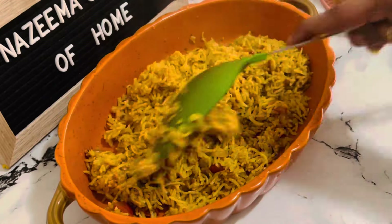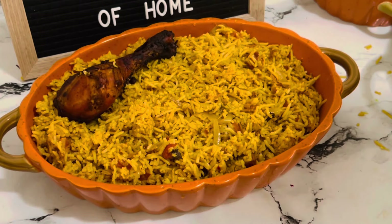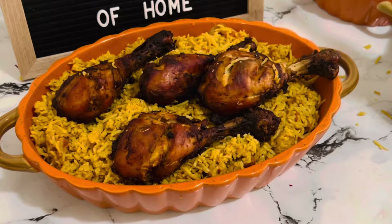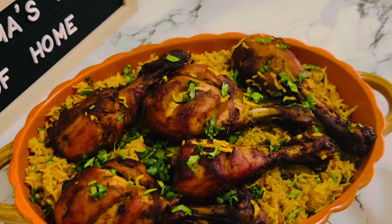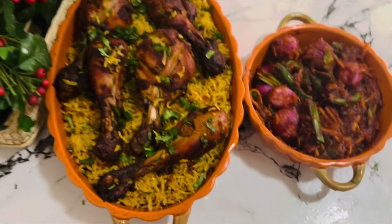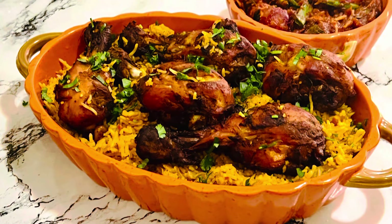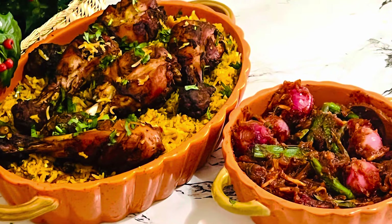Hello weavers, welcome back to another weekend episode. Today I am back again with a very lazy day, delicious and easy lunch idea. How do you describe a one pot meal? Easy, simple, quick, minimal preparation, and obviously made in one pot. If you are tired of cooking biryani all the time, this dish is a huge time saver.